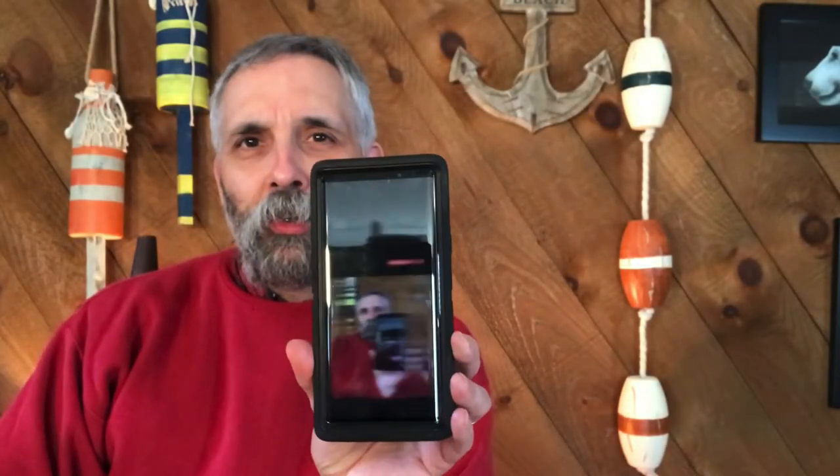Today, I'm going to be taking some photos with a smartphone to accentuate the beard and the mustache. Stick around.